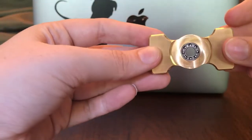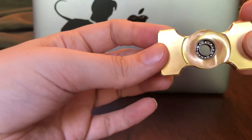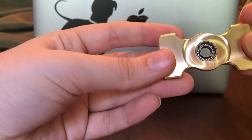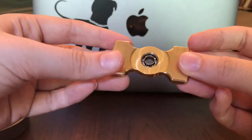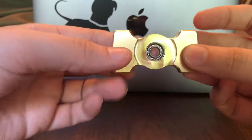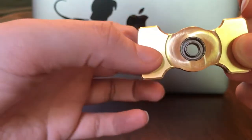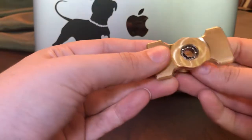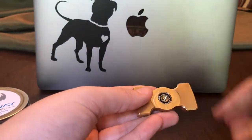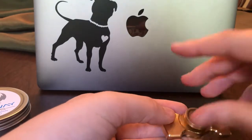So, this is an R188 bearing — I know that for sure. I'm not sure if it's steel, ceramic, or hybrid. I'm not really sure how you tell. I want to say it's hybrid, if I remember correctly from the listing. And it's really quiet, so that's partially why I think it could be hybrid. But let's get to the main thing, which is the spinning.